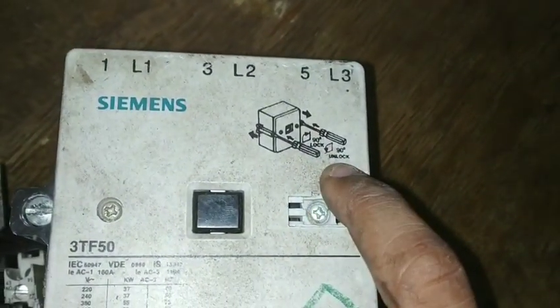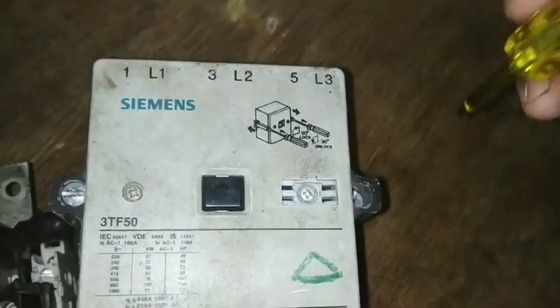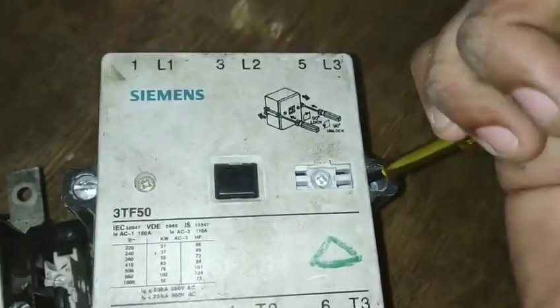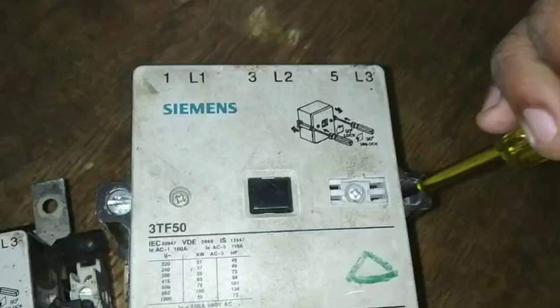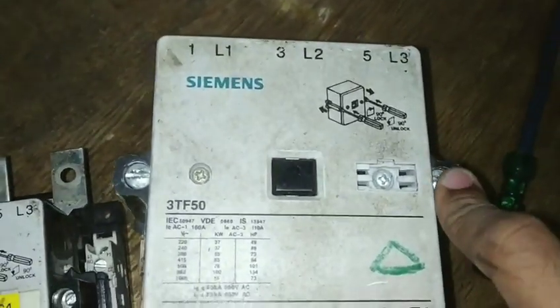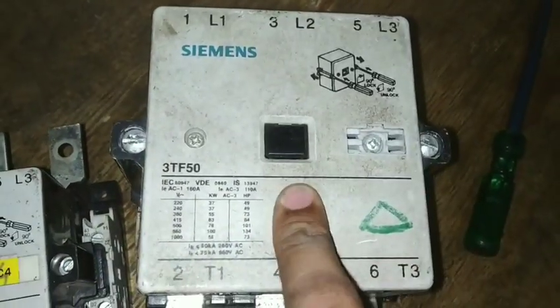There are some instructions. For the process, if the rotation is clockwise, we rotate and it opens the cap. Now the clockwise direction is in the direction of the clock.